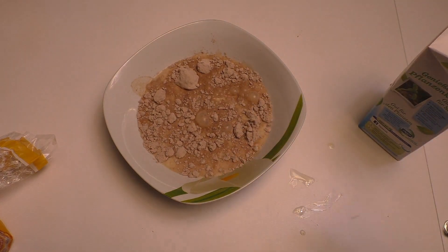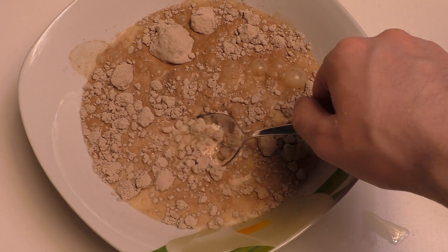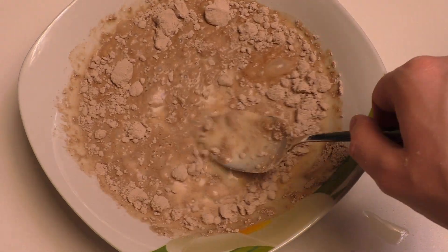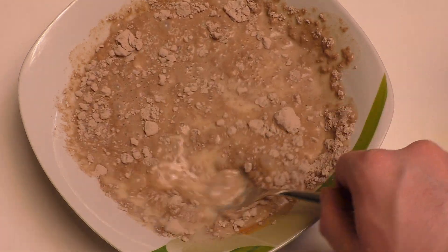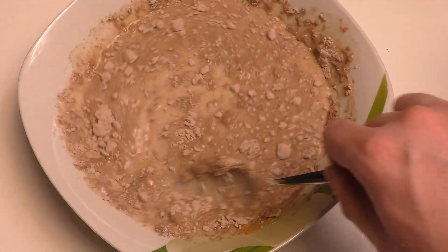As you can see, protein powder is like anti-material — it doesn't dissolve. And in a shaker it takes hours, and even if you have a blender or mixer you have to clean it afterwards.